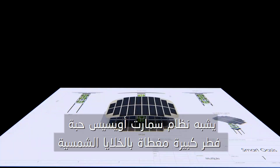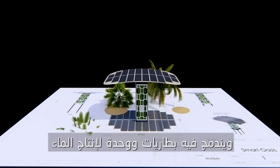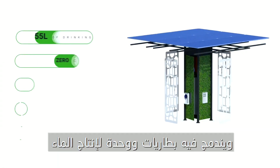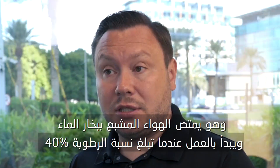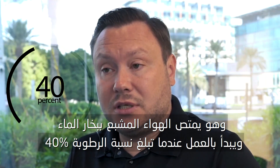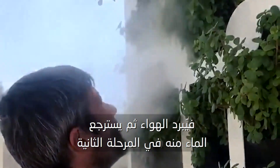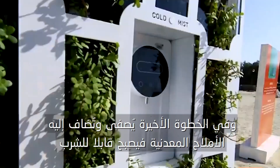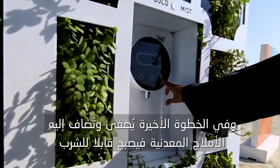Smart Oasis is like a big mushroom with pivot panels on the roof. Inside of it are integrated lithium batteries and a water generation module which takes in the air with humidity. It starts working from 40% humidity — this air is then cooled down, and the next step is harvesting the water from it. On the final step we do filtration and final mineralization to make it drinkable.